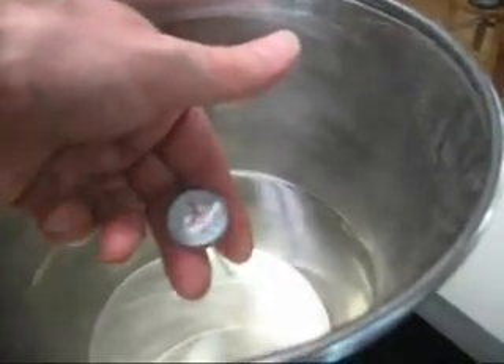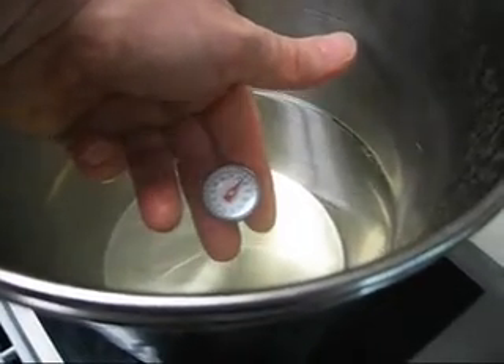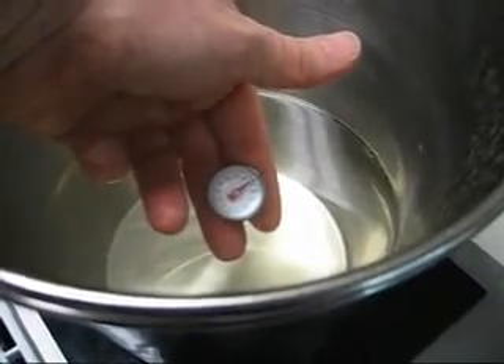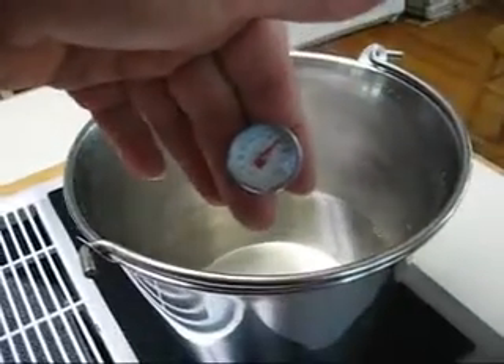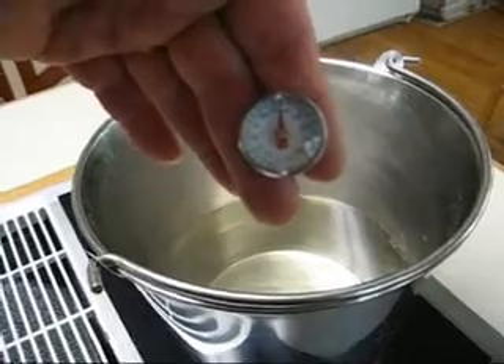Obviously, this is not in the electrolyzer — it's just in a pot. It is 160 degrees F. I'm going to take it outside and dump it in my electrolyzer.